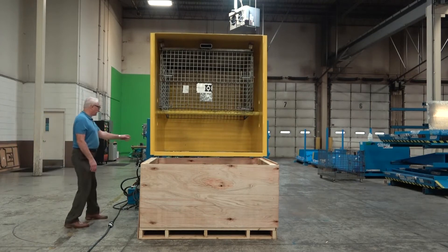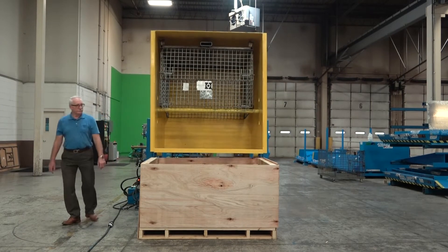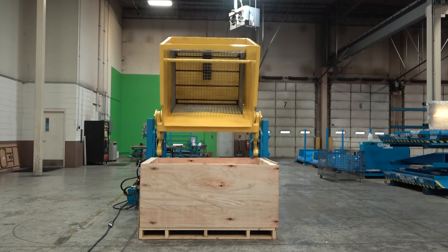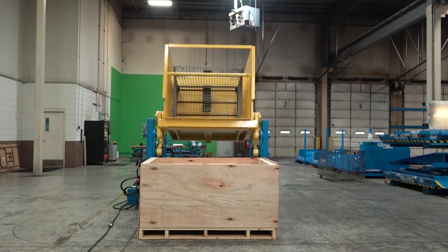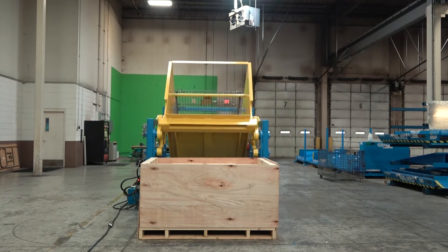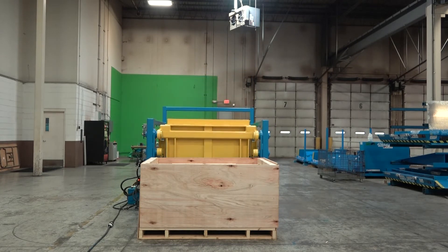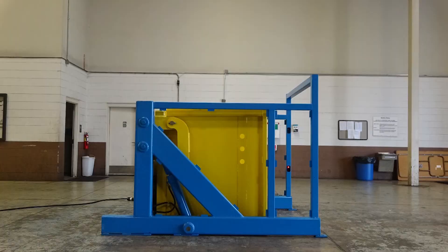This unit has a standard 5-year, 1 million cycle warranty. Note that each load shuffle counts as a cycle. As with all Advanced Lifts products, the warranty life is a fraction of the expected life of the equipment when properly installed and maintained.